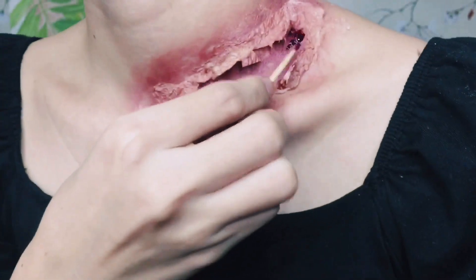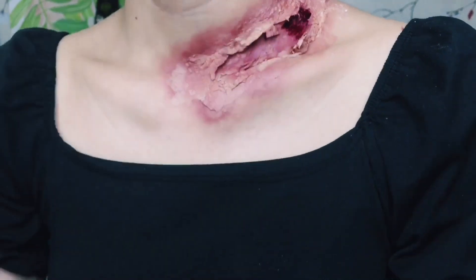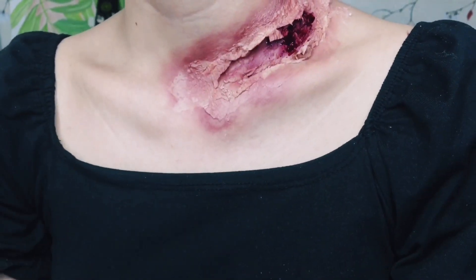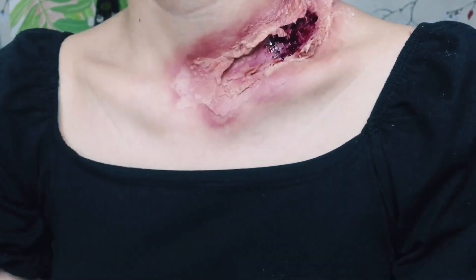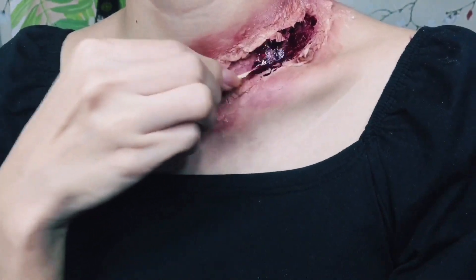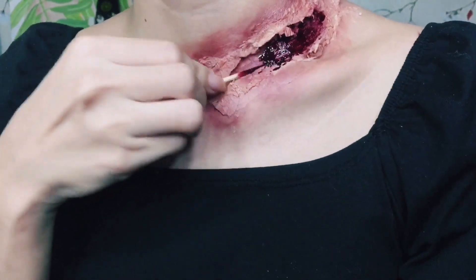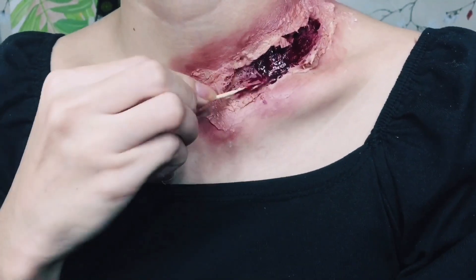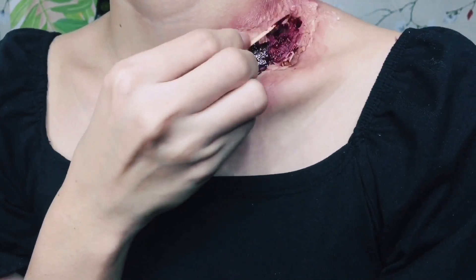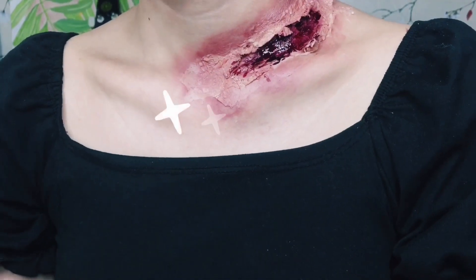For the blood, I'll be using my expired lipstick — I have an expired maroon lipstick — and I combine it with some alcohol to liquefy it. I couldn't find any fake blood, probably because of the enhanced community quarantine, so Shopee and Lazada couldn't deliver. Luckily I found this lipstick on my cabinet — it's expired but I can still use it on my skin.